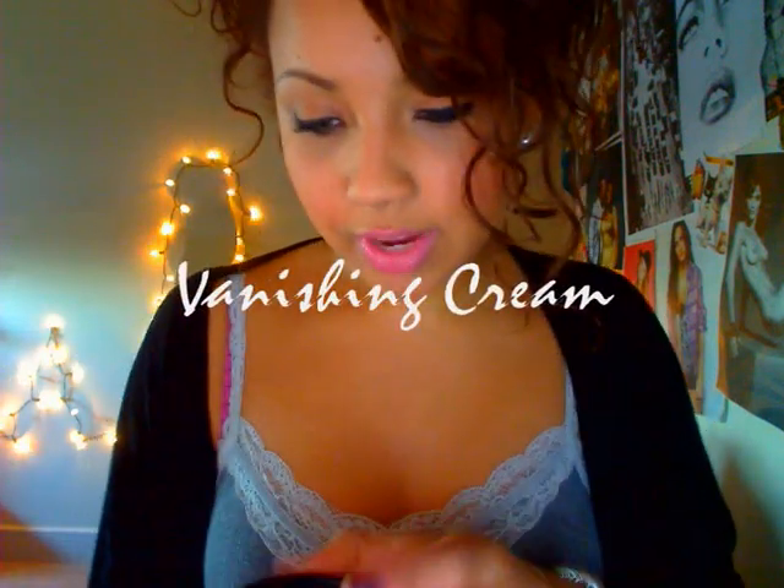I also have Vanishing Cream, a moisturiser which is a light cream with minimal oil content that helps oily skin. I use it more at night - it smells like lavender. I give Cupcake five out of five stars, and Vanishing Cream four out of five - only because I can't really wear makeup on top of it.